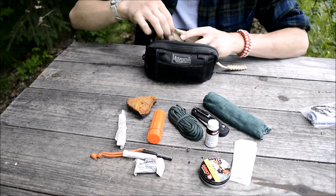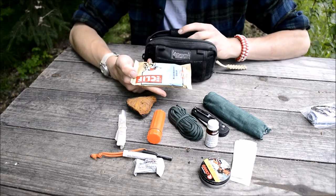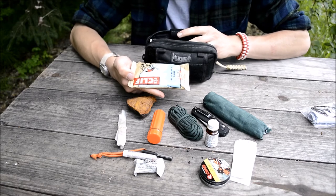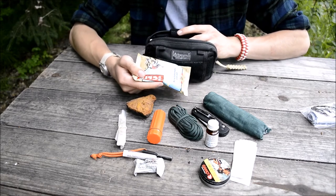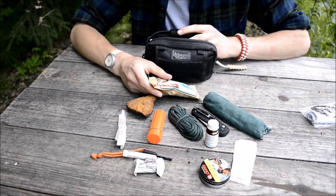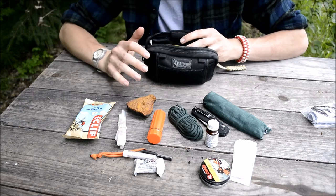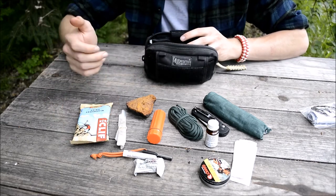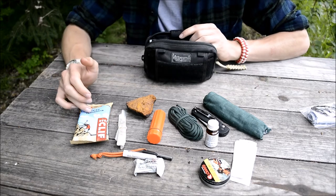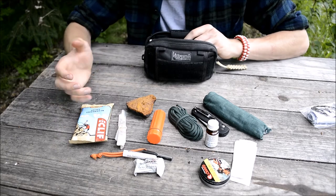The next part is a Clif Bar. I was running a Kashi Bar in here for a while, but I went over to a Clif Bar because they have 250 calories and they taste amazing. I'm a huge fan of Clif Bars. They're very filling and 250 calories is not bad for a bar that's pretty small.